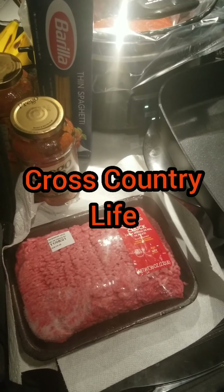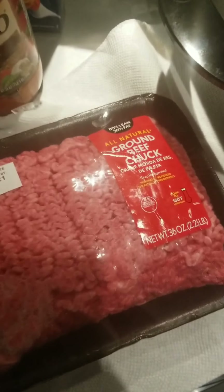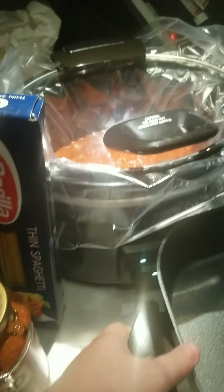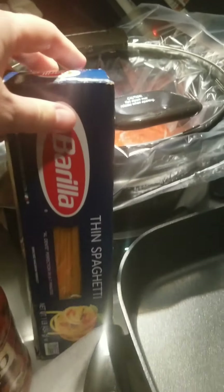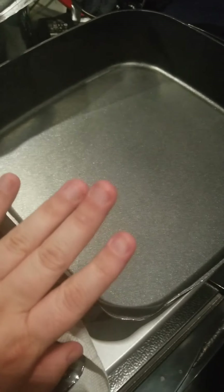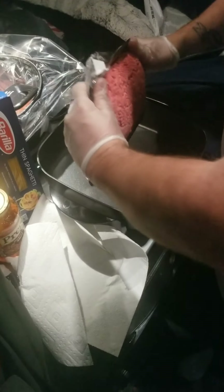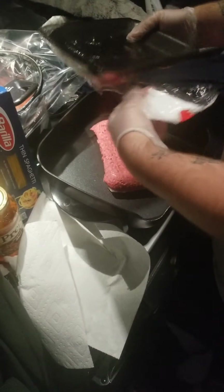We're making spaghetti on a truck — ground beef, meat sauce that we put in the crock pot. This crock pot has a lid, and we have our noodles. Mark's gonna make everything.